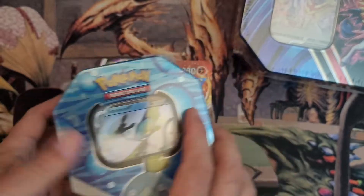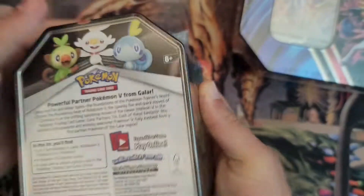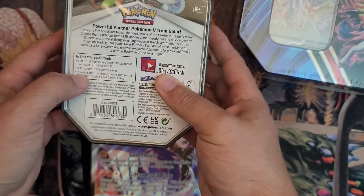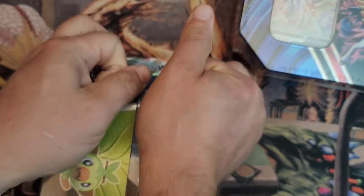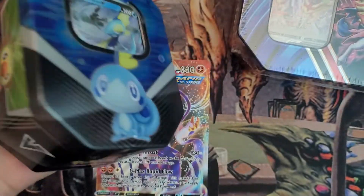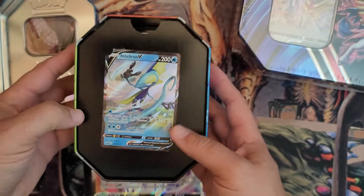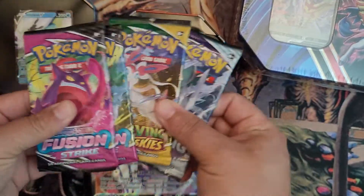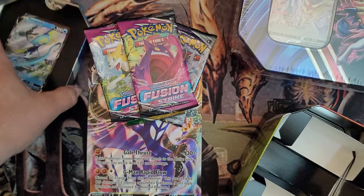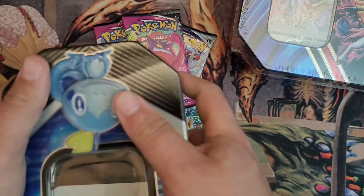Let's go ahead and crack into the Inteleon V. The Inteleon V has one of the three facing Pokemon and then four packs in it as well, along with a code card. Pokemon has a lot of great products — the tins are always fun. Magic the Gathering doesn't give you a lot of extra stuff when buying things, and their boxes aren't always the greatest quality. On the inside, they had it presented pretty nicely with the cardboard cutout, and then the packs are there as well.